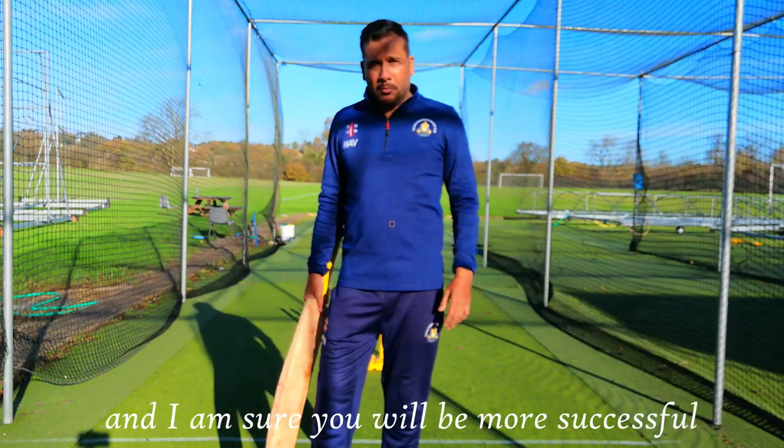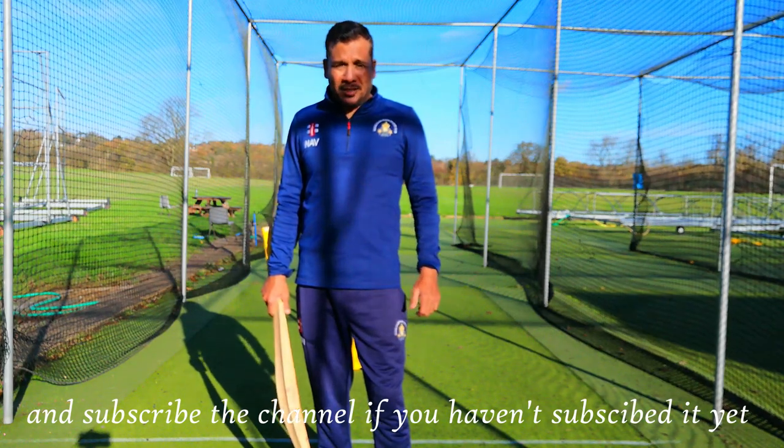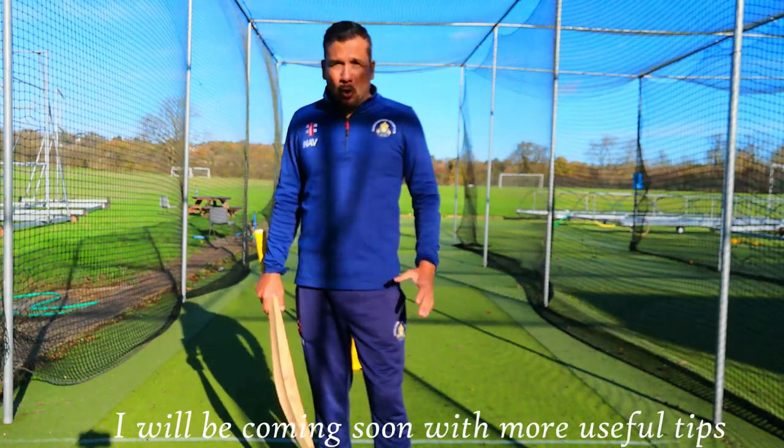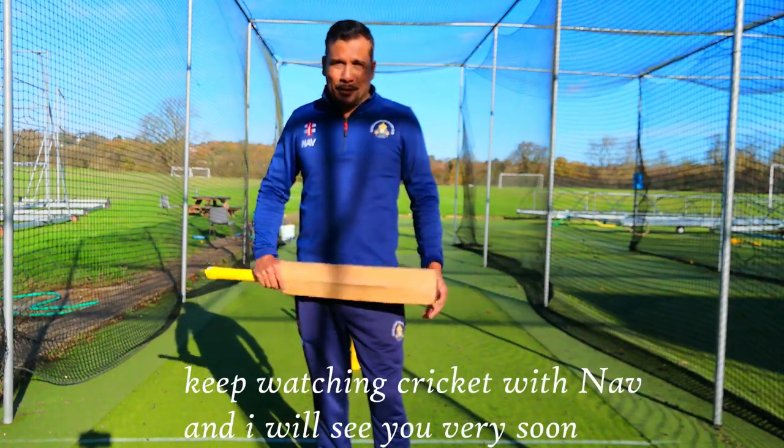Start thinking and batting like this, and I'm sure you will be more successful. If you like this video, hit the like button and subscribe to the channel if you haven't already, because I'll be coming soon with more useful tips and videos. Keep watching Cricket with Nav and I'll see you very soon.